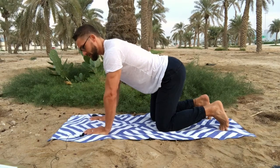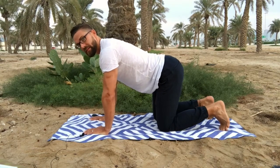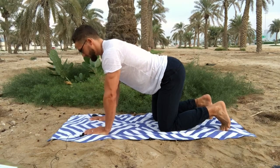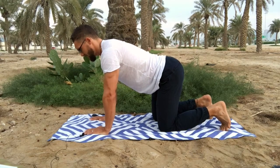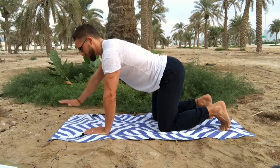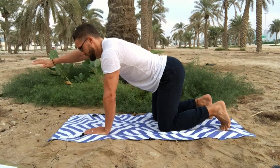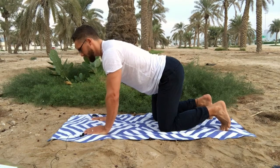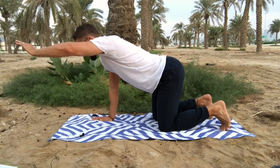Hands should be below the shoulders, knees directly below the hips. Stage one is a gentle contraction of the abdominal muscles, then raising one arm forwards, pause, and bring it back — a three to five second pause — then change sides, pause, and come back to the start.